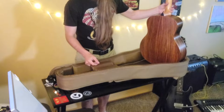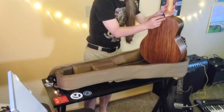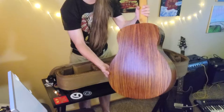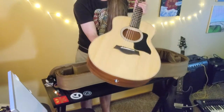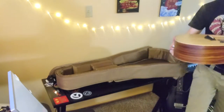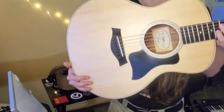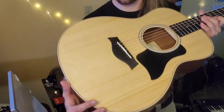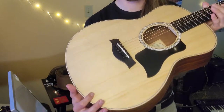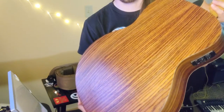Oh dude, this looks so nice! That is beautiful. Look at that — and then did you see the front? Wow. I love the pattern on the top wood, and the sides look incredible. That back is just... wow.